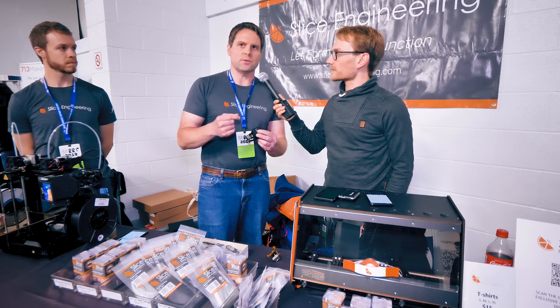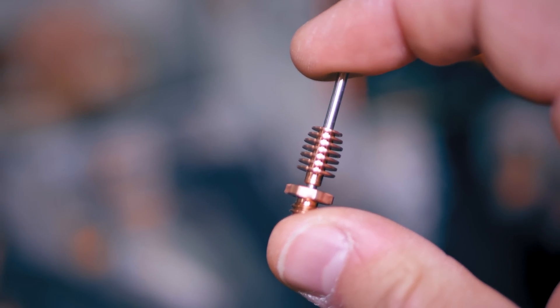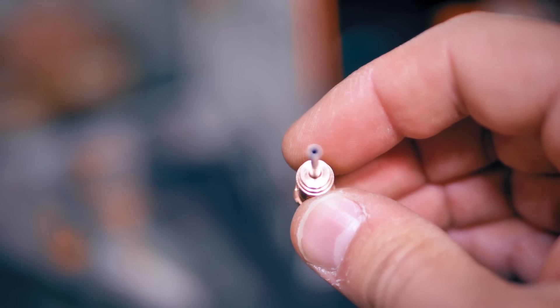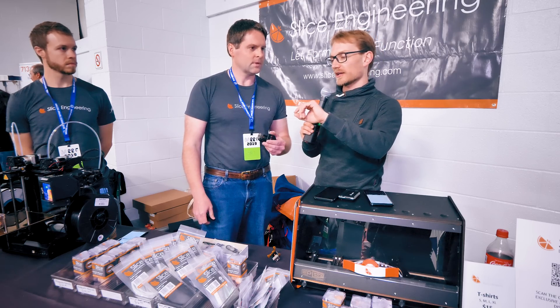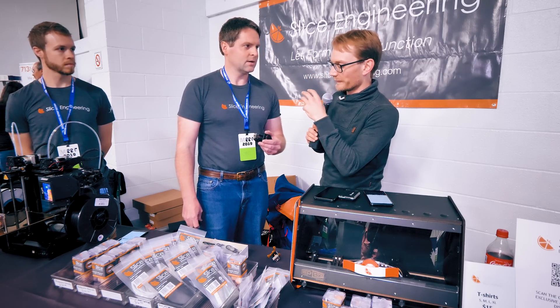That separation allows us to use a much thinner wall heat break — it's about 75 microns wall thickness. With that smaller wall thickness, very little heat can get up vertically into the flow path. The basic idea is instead of one single tube connecting the heat sink to the hot end block, you have five: only one guides the filament, and the four on the outside are purely structural.